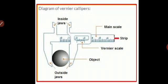You have two jaws there — J1 and J2 — which are used to determine the length of any object. The object is the round object placed in your slide; you can also have a look in your textbook. As you see the diagram of the Vernier caliper on the screen, this is how your Vernier caliper looks like.